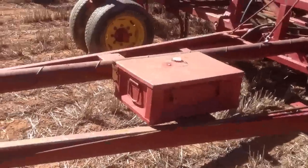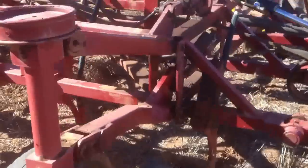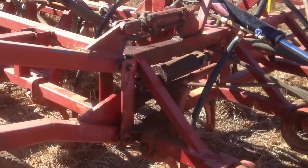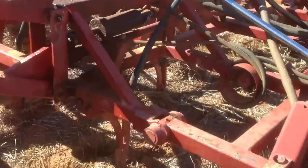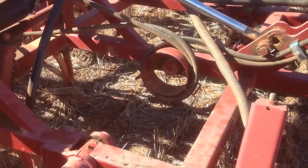That's just in case you break down. Two wheel casters there. Slave cylinder on the top and the lifting cylinder on the bottom there. Interesting little thing there — the hydraulic hose folds around, stops it from bending up when you fold. Works good.